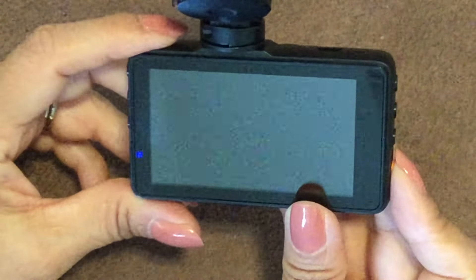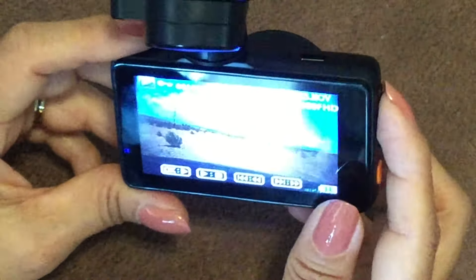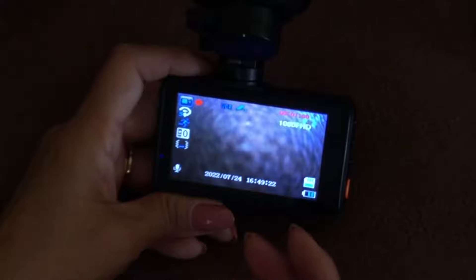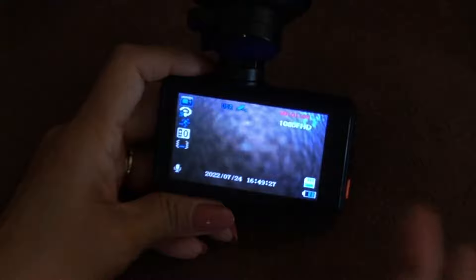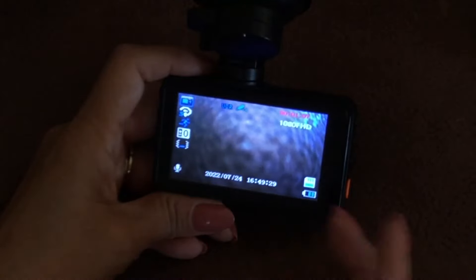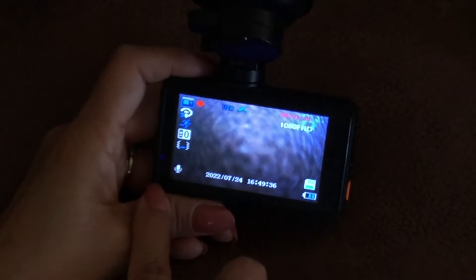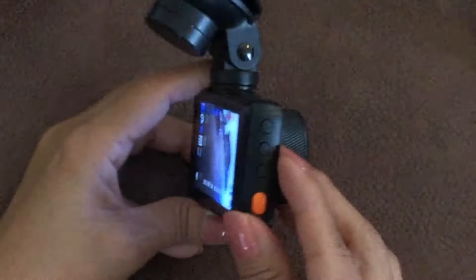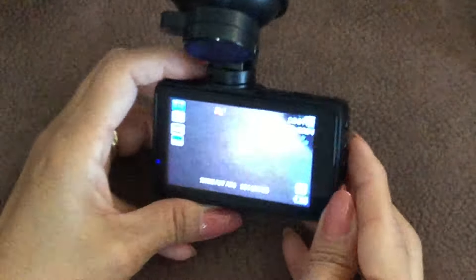With the SD card inserted, when I power it on you can see it's recording. There's also a safety feature — it will record for 30 seconds even when it's not plugged in, so if someone's trying to break into your car it captures that. You can tell it's recording because there's a blue light on the front; if it were charging there would also be a red light.